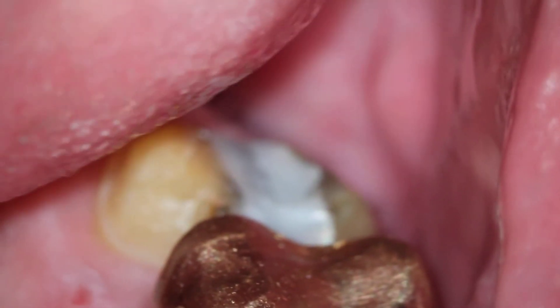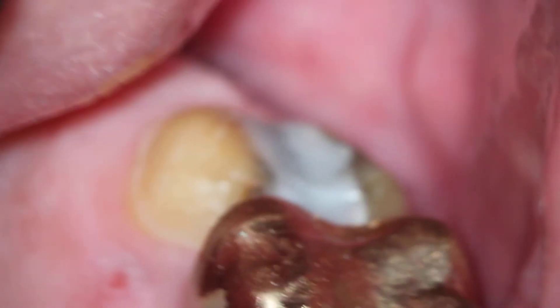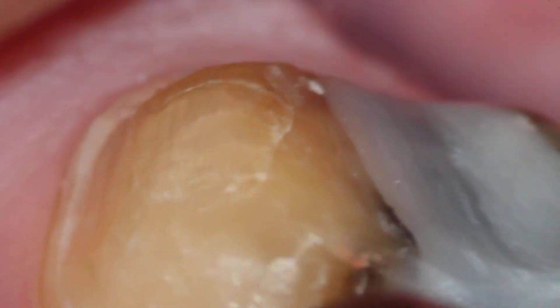High magnification ranging between six power and about 18 power — just switching up to eight — there we are at about 22 power magnification. Very cool.